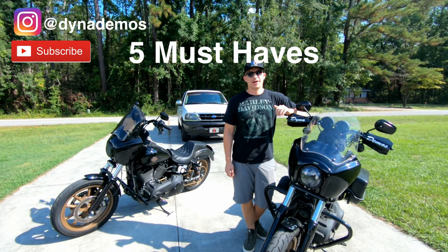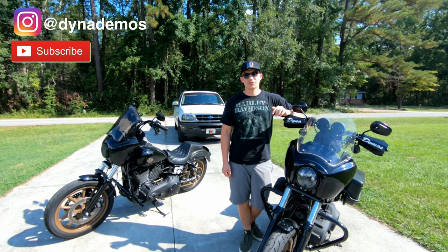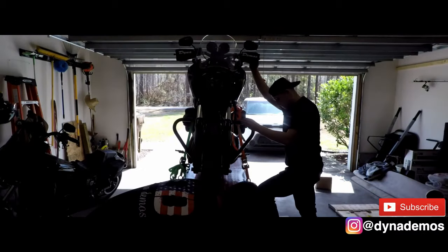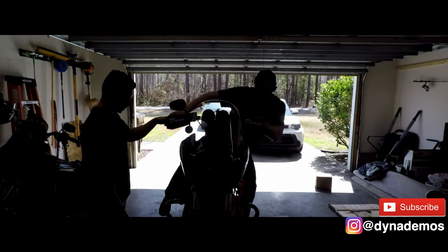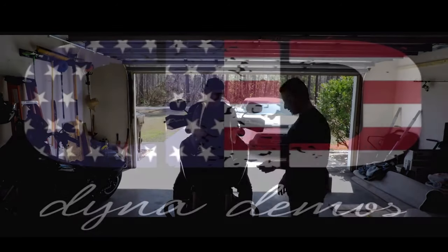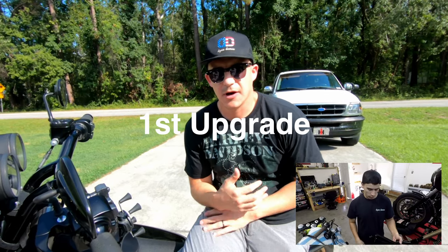What's up guys, welcome to Dyna Demos. I'm Rod and today I'm going to tell you about five must-have upgrades you need to make to your Dyna. Stay tuned and make sure you like, comment, and subscribe.